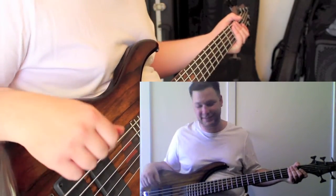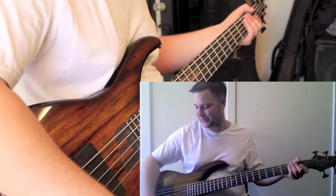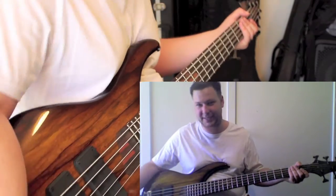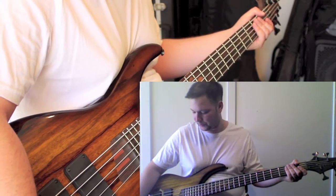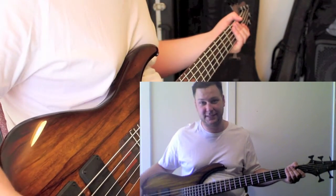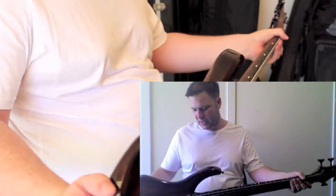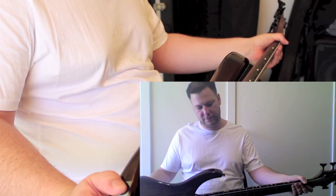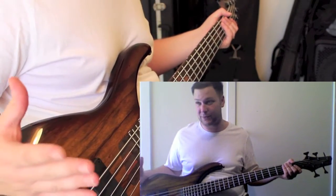The dual humbucker Music Man-style humbucker look is obviously taken from the Stingray I had. The active preamp — both of those basses had different but equally good preamps. It's got the same string spacing as a Music Man Stingray: 17.5 millimeters. Those are the designer elements I brought into it.